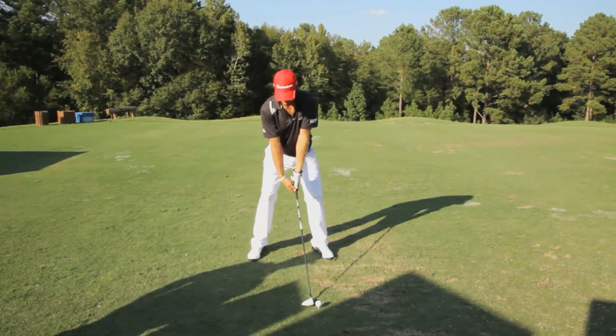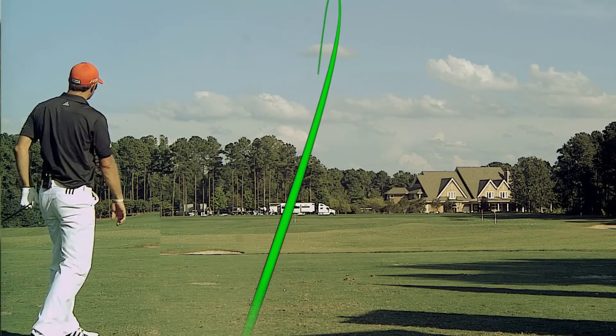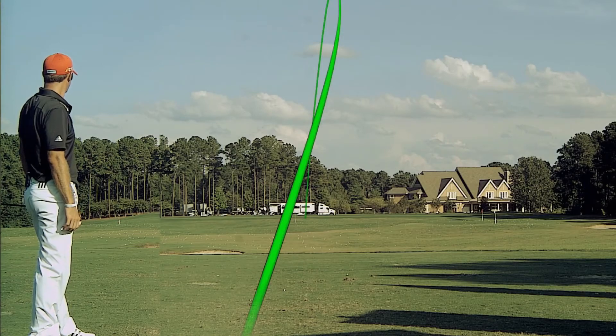All right, I'm going to crank this one. That was hit pretty good. With roll, 317.